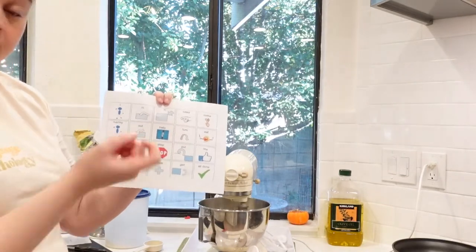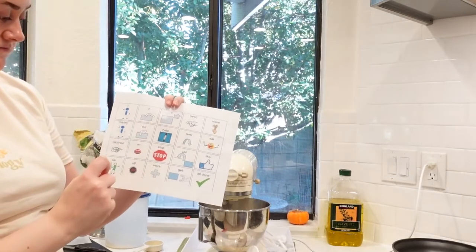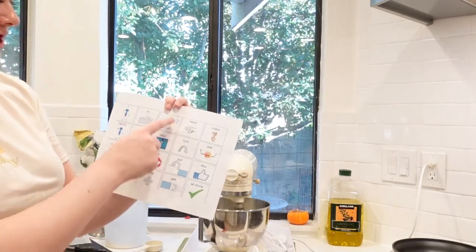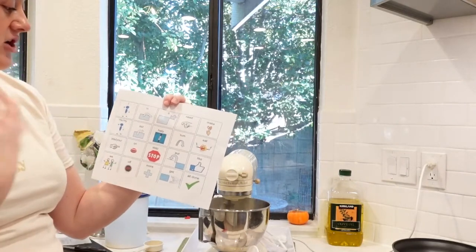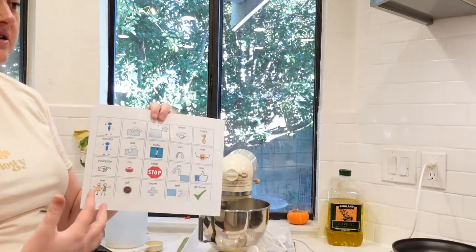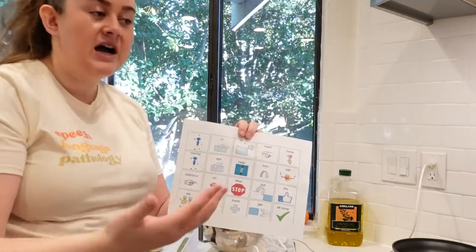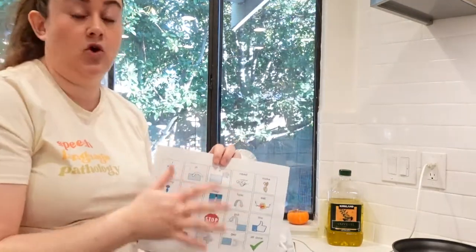'Turn it on.' Then they can say 'I turn it on.' Maybe they need help turning on the mixer — 'I need help, turn it on.' You can make this much more simple, especially when just starting out. Maybe they just say 'help' when they're first learning to use this. Make sure you're always modeling what you want them to say, then they can imitate it. Hopefully over time they can independently communicate with the core board.